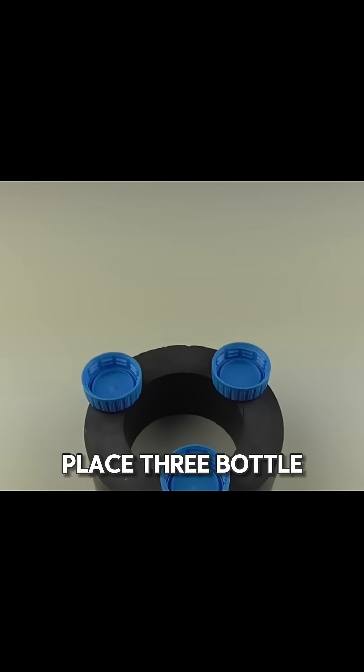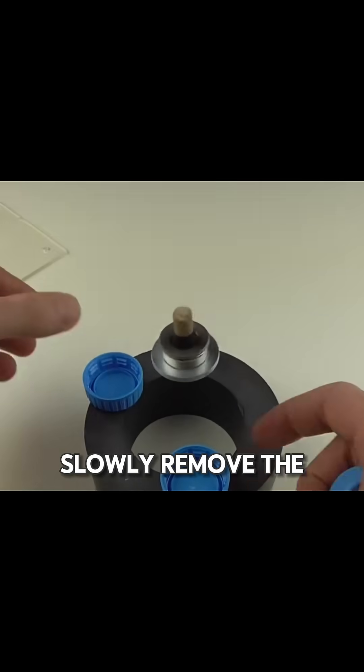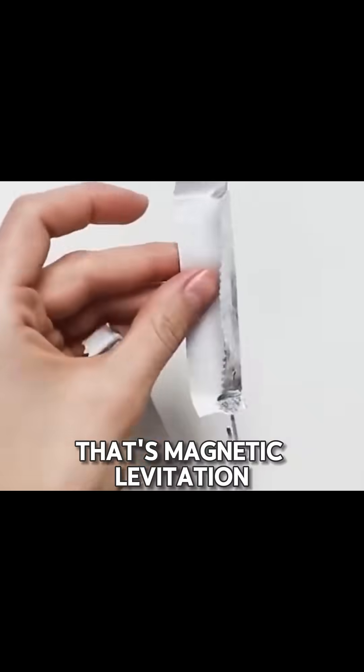Place three bottle caps on a round magnet, lay a glass sheet on top, and spin a top on it. Slowly remove the glass. The top levitates and keeps spinning. That's magnetic levitation.